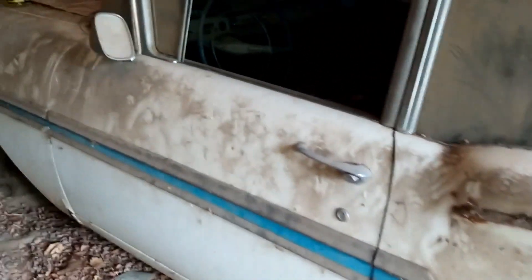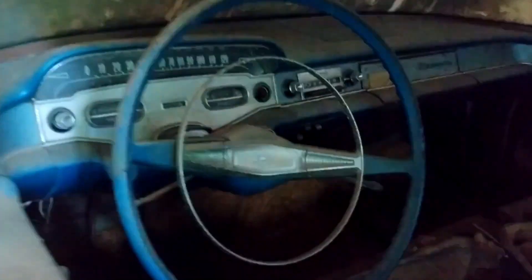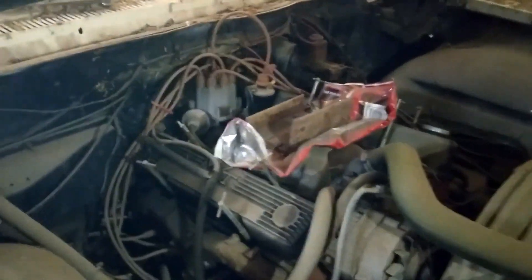So 61 Biscayne - oh, 58, okay. Yeah, nice interior. The raccoon might be sleeping in here. Oh, carburetor delete, huh?